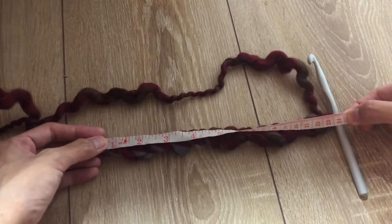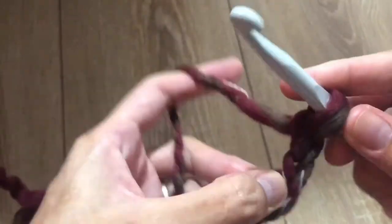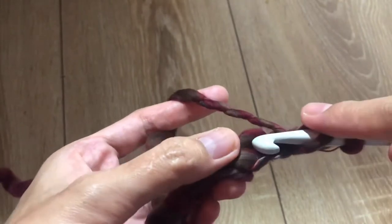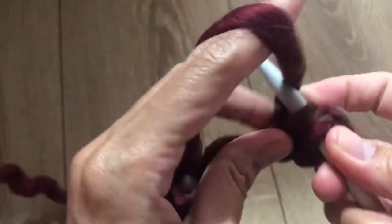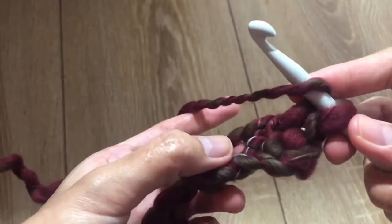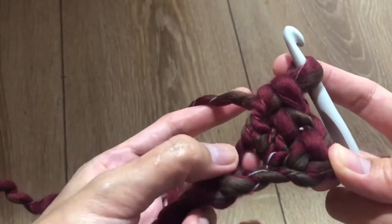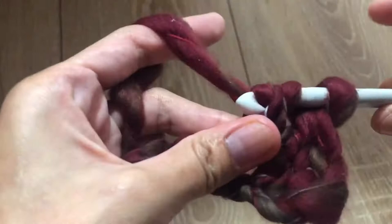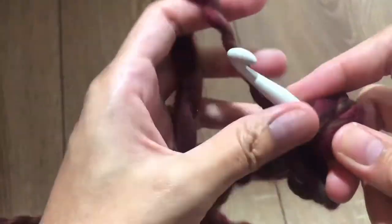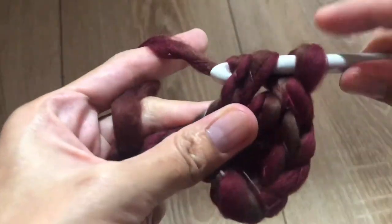Chain three — one, two, three — and this is our first double crochet. In the fourth stitch from the hook you're going to make one double crochet, and in the same stitch make one more double crochet, and repeat it three more times — a total of six double crochet in the fourth stitch from the hook.